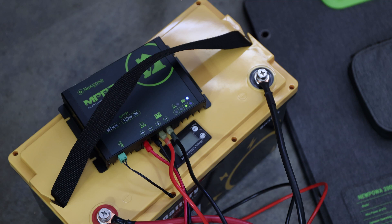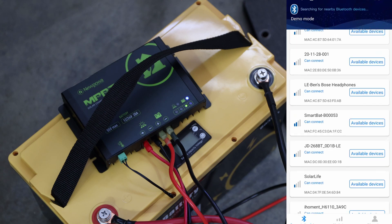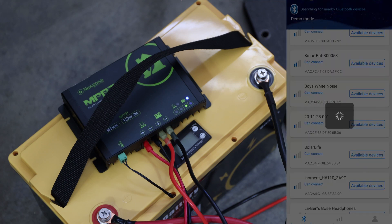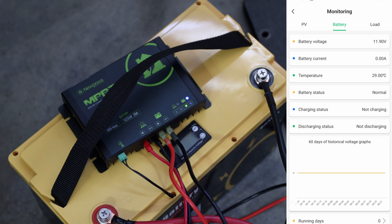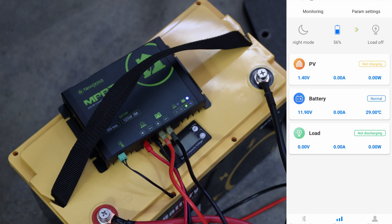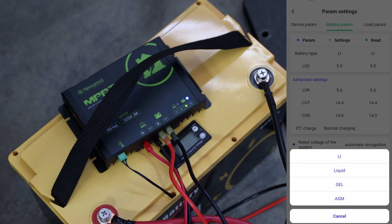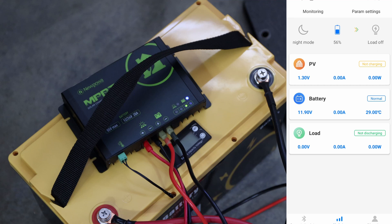The cool thing about it is it does have Bluetooth, so we can track everything. The app is called Solar Life BT — when I open it, this is what it looks like. We look for 'solar life' and there it is. We can see the device connection, click on PV, and when it's continuously connected we would see more information. Under parameter settings and battery parameters, we can set up what kind of battery it is. Selecting LiFePO4 — that's lithium iron phosphate — which is the battery we have.